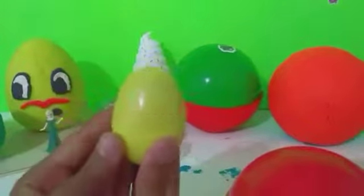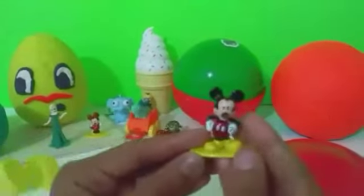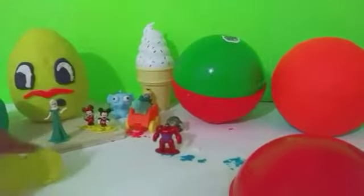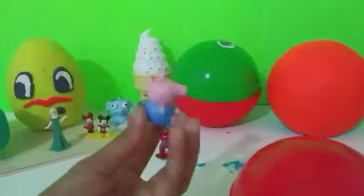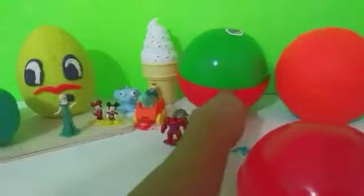Now we have our yellow surprise egg and we have Mickey Mouse to go with Mini — they make a great couple! Now we have George, Peppa's little brother. Let's see him glow — there we go, you can use him as a flashlight, that's pretty cool.